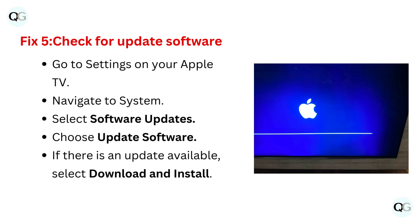Fix five: check for software updates. Go to settings on your Apple TV and navigate to System. Select Software Updates and choose Update Software. If there is an update available, select Download and Install.